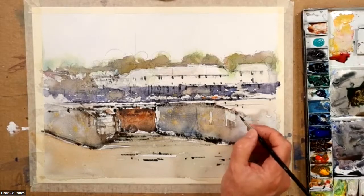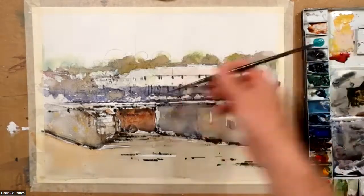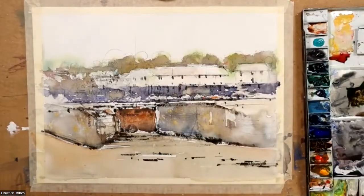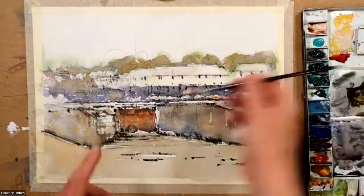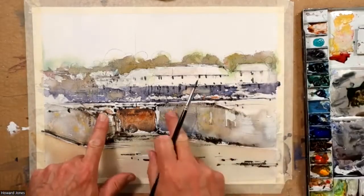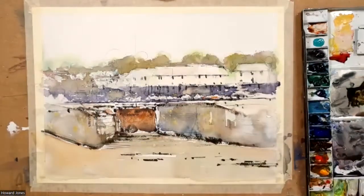I can see a subtle shadow — the light certainly seems to be coming from the right. This area is getting a lot of light, and this area is all in shadow. The light's definitely coming from the right — it couldn't be more obvious.